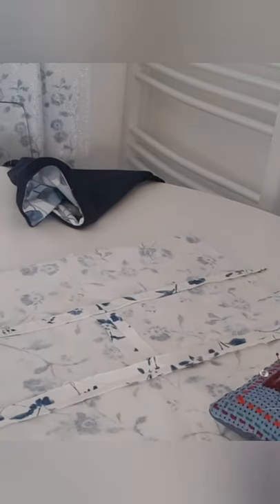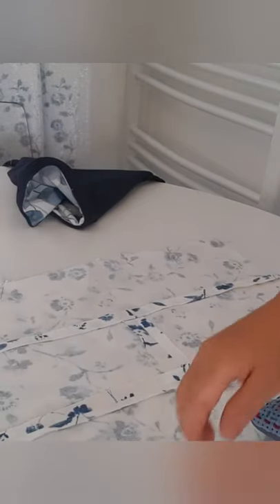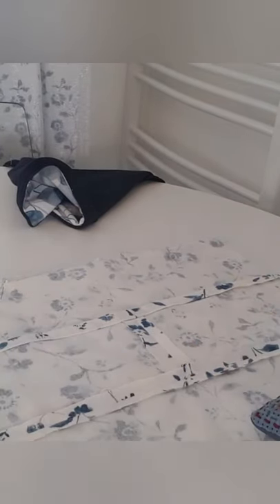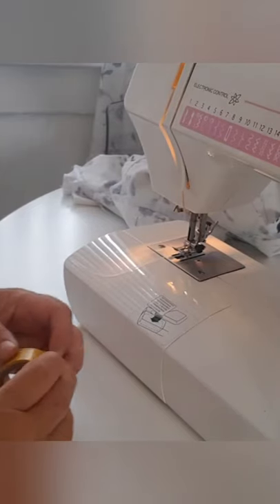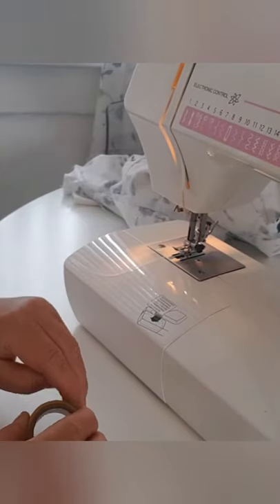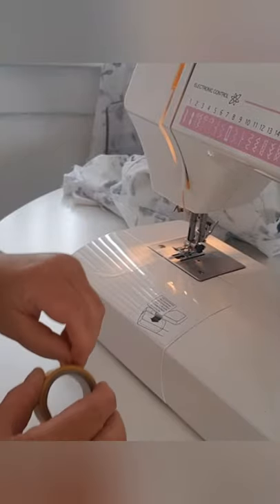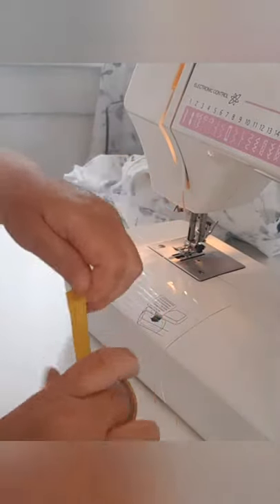I'm going to sew the three of them together right round the edge. I'm not too worried about the bits that are overlapping because they can all be trimmed off near the end. If you're worried about sewing, you can always put a piece of tape — I'm just using electrical tape here.